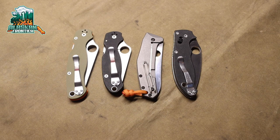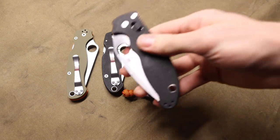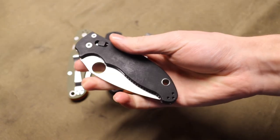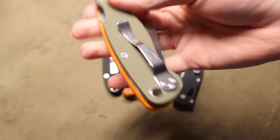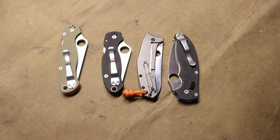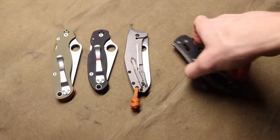Today we're going to be talking about some Spydercos, and most importantly talking about what might actually be my favorite Spyderco to this day. This is a pretty close toss-up between the Manix 2 and the Paramilitary 2 — I think for general purpose and utility, those are two of my top favorite Spydercos, or at least Spydercos that I'm always reaching for to do tasks.